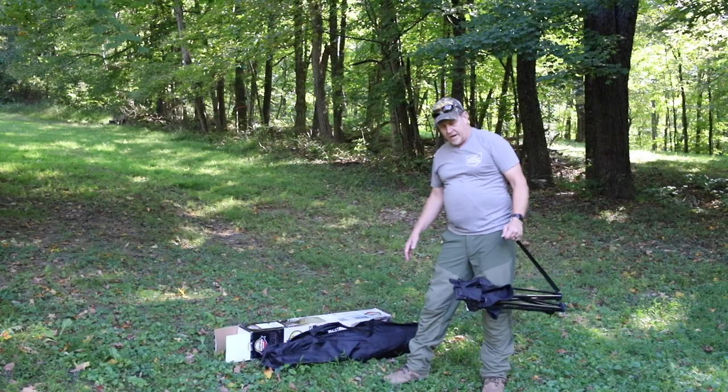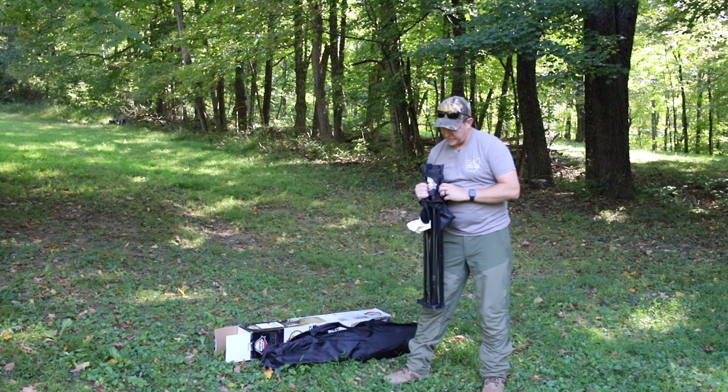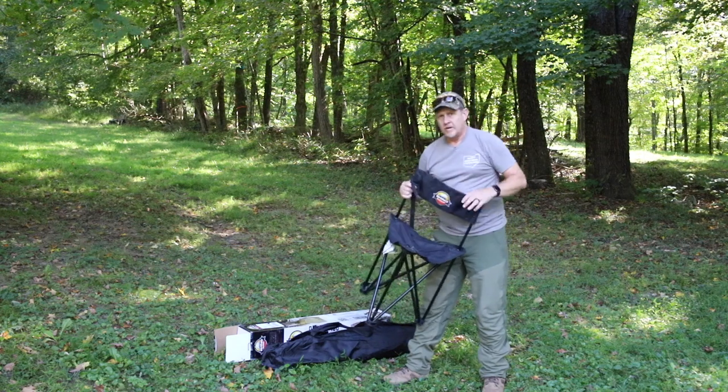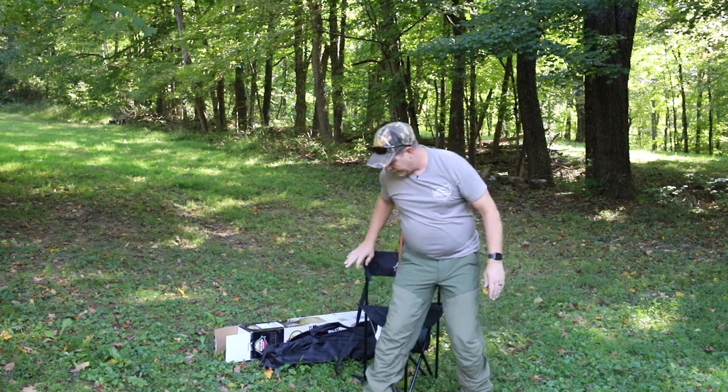So we just got done putting together the Rhino 180, and I had the Rhino blind chair here as well. This just folds out and has a little Velcro there to keep it together. It's just a little — I don't know if you call it a tripod or whatever — camp stool, blind stool.